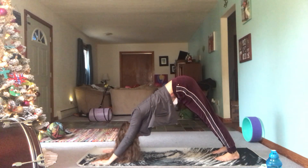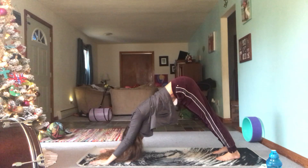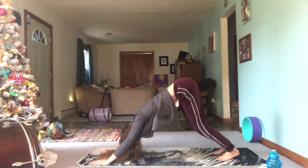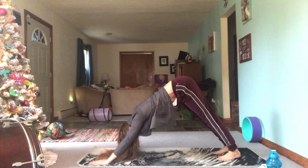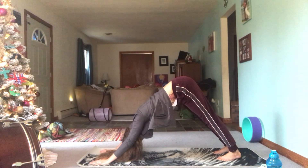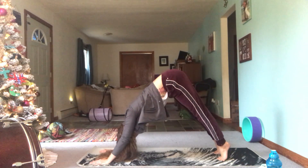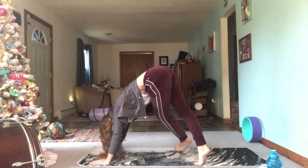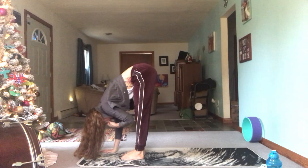In your downward dog, you should be able to rock forward straight into plank — that's a good way to measure if your hands and feet are far enough apart. Maybe your knees are deeply bent, maybe you're up on your toes. Take a few breaths here, squeeze the armpits towards one another, inhale, suck that belly in. And now slowly on your next inhale, begin to walk your feet towards your hands, and fold forward.